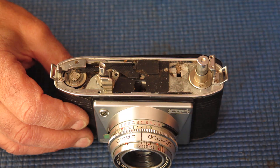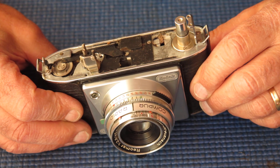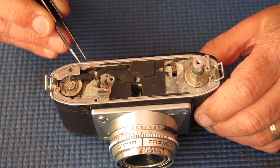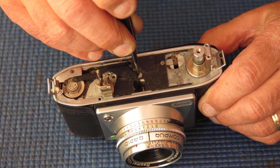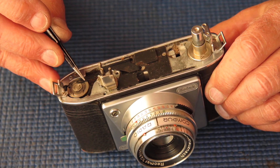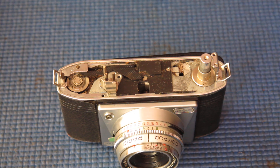I'll lift off the film release button and its spring, and lift off the shutter release button. The cocking rack here is quite unusual — you can see it's a pressed construction. It's trapped into the action underneath, and just held on the top there. I'm hoping that the teeth on this rack are in good condition. They look okay at the moment, certainly good enough to cock the camera.